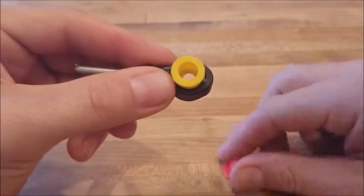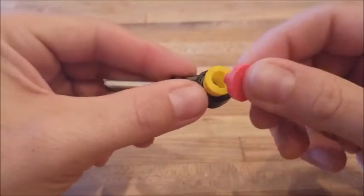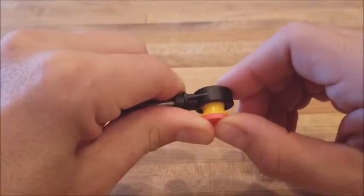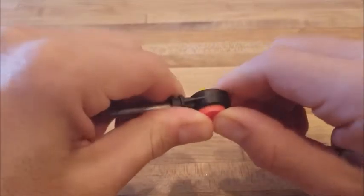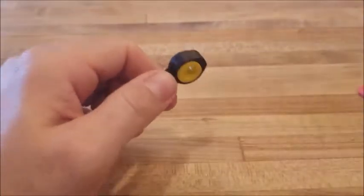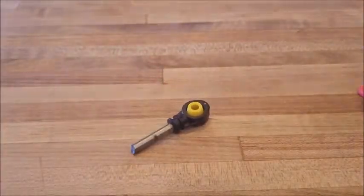Place the bushing on the cable end opening and use the red installation driver to press the bushing into place. If you can't do this by hand, you can use pliers to make it easier. It shouldn't require a lot of force.